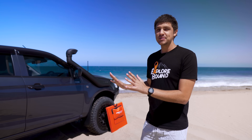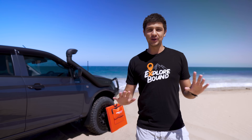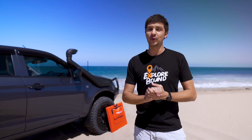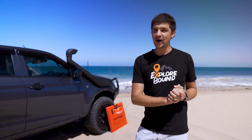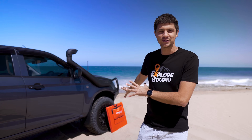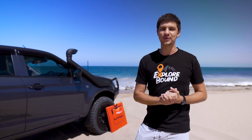As you guys know, my camping setup has been missing one very important ingredient for the longest time — you guys have been commenting about this for years — and that of course is a solar setup. As you might be able to see behind me, I finally got my hands on a decent set of solar panels, and they were definitely worth the wait.